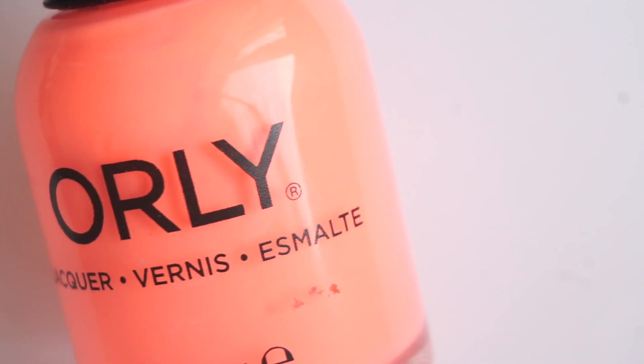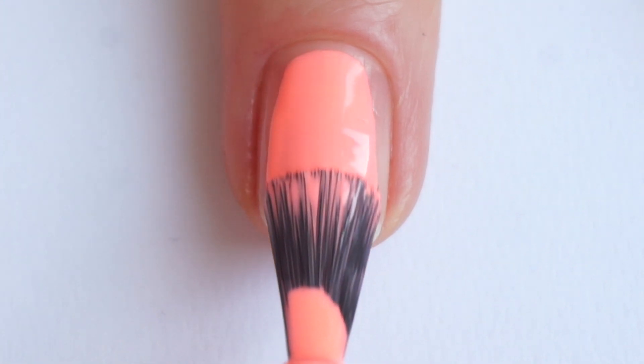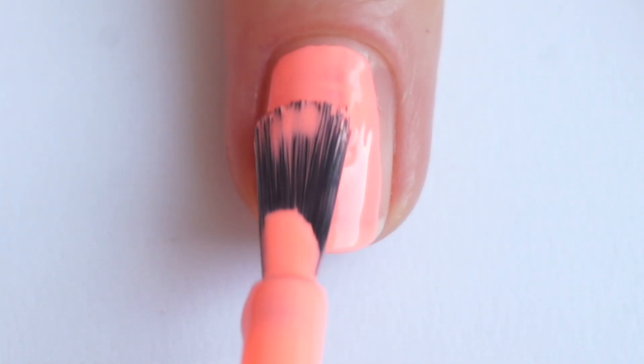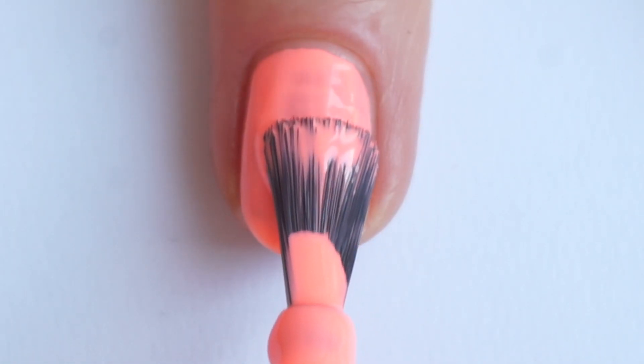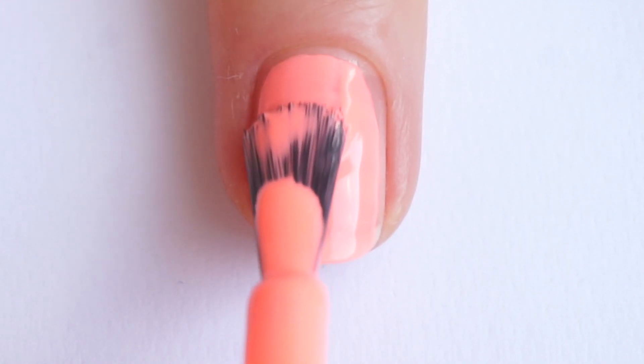Next we have another neon which is Afterglow. This is a very bright light coral polish. On camera it looks more orange — it is very difficult to capture the real color when it comes to neon. The coverage is great on this one; two coats and it was perfect. The formula is amazing as well.